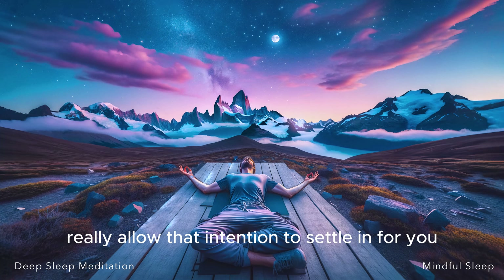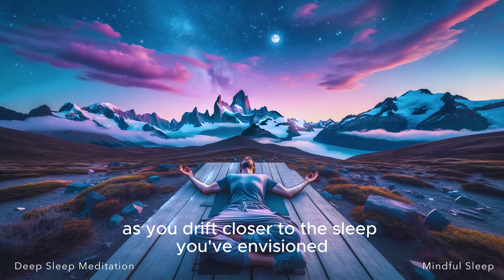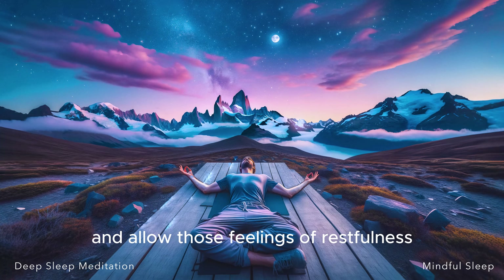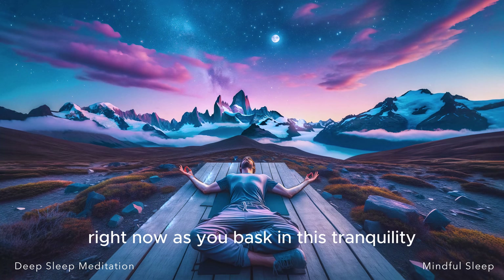Really allow that intention to settle in for you now. Embrace this tranquil state of mind, nurtured by your positive intentions, as you drift closer to the sleep you've envisioned — a sleep that is peaceful, restful, deep, and relaxing. Your sleep. And allow those feelings of restfulness, peace, relaxation, and ease to come up for you right now.